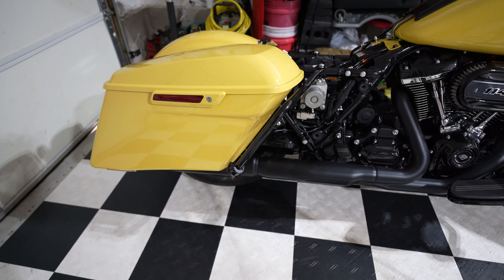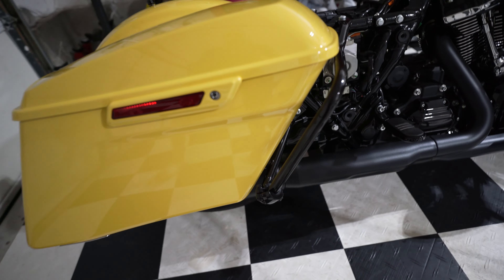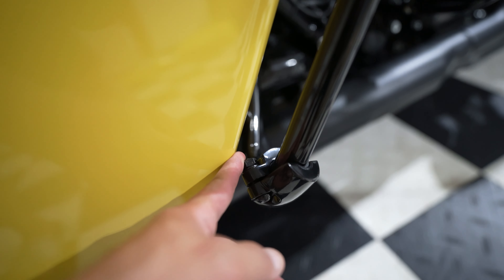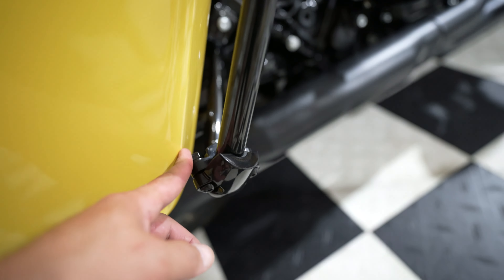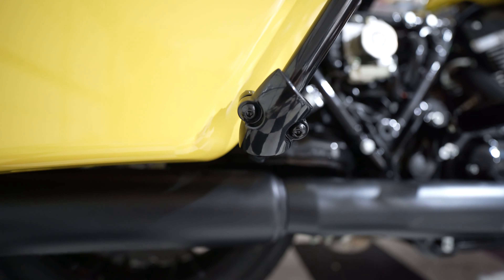I went ahead and installed the bag just for a test fit. As you can see there's space between the bag and the bolt, so if it was to drop the bag will be safe.